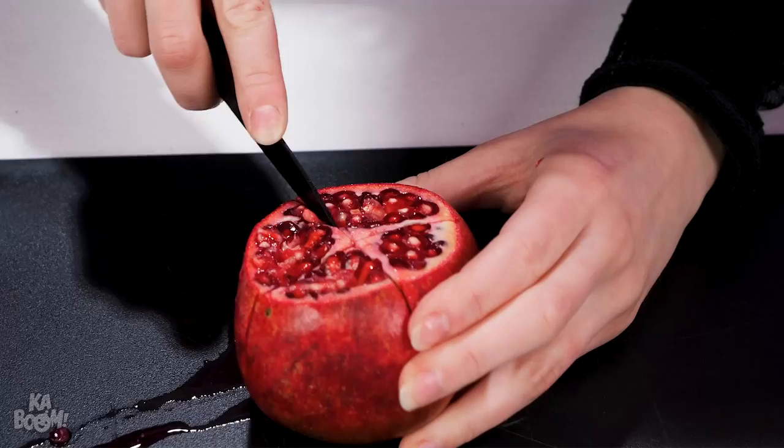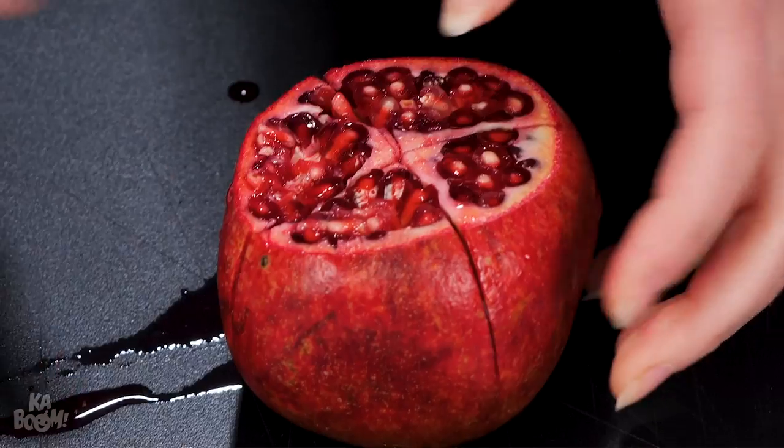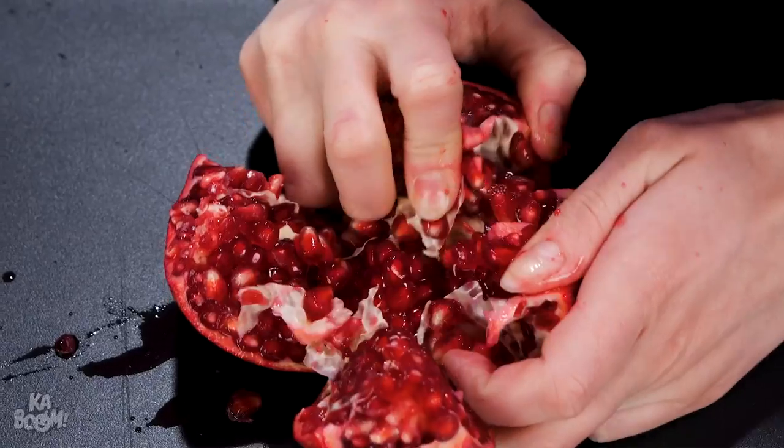Want some pomegranate juice? First, make a criss-cross slice. And then peel it apart.